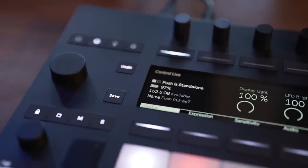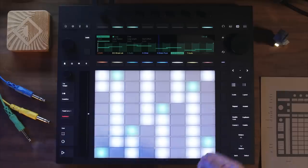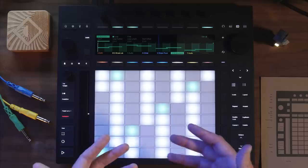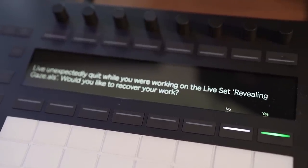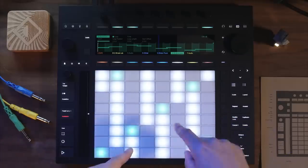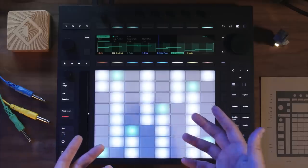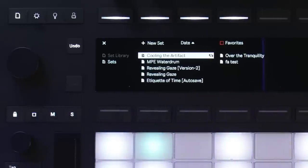You may be a bit skeptical about Push 3 being able to run Ableton in standalone, considering all the complexities and potential crashes. But there are some amazing quality-of-life features that really show how much care and time was put into developing this thing. I was trying to load a bunch of random third-party Max for Live patches, and one of them actually crashed the set. Fortunately, Push 3 in standalone mode gave me the whole 'Ableton crashed unexpectedly, do you want to recover your work' dialogue — and it worked perfectly. Another time I forgot to switch the Push off, the battery died in the middle of the night, but the Push still saved my work. It even generates auto-generated names for your set — like 'Revealing gaze over the tranquility etiquette of time.' They're pretty cool.